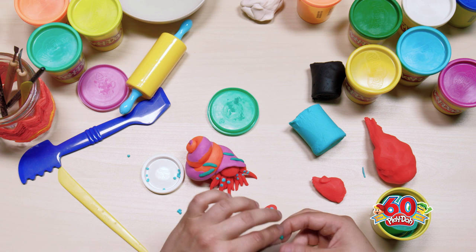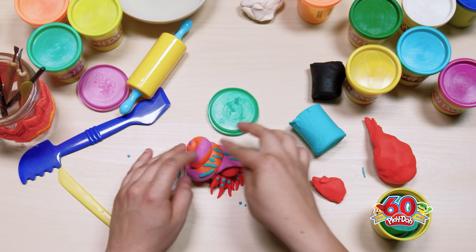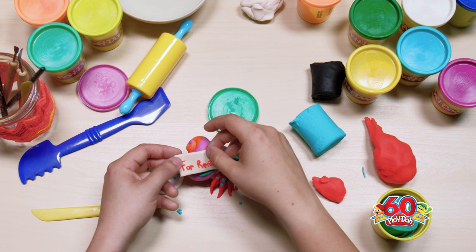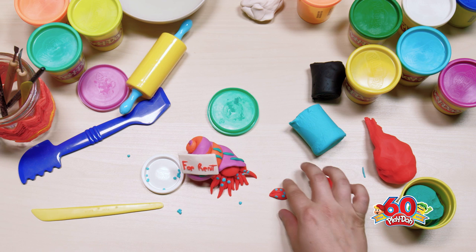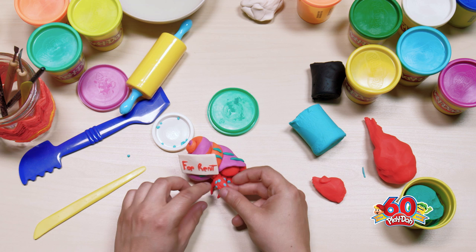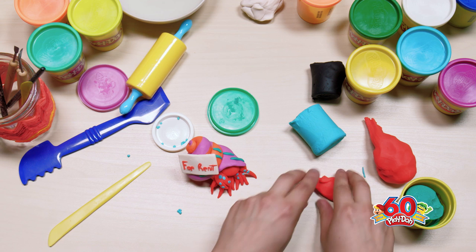Get a few more of those stripes, and then that sign I believe is just about ready. We'll stick that right on the shell like so, and he needs to be able to use his claw. I'm going to use the end of this tool — but you can also use a popsicle stick, which is a similar shape — and just squish that in like so.